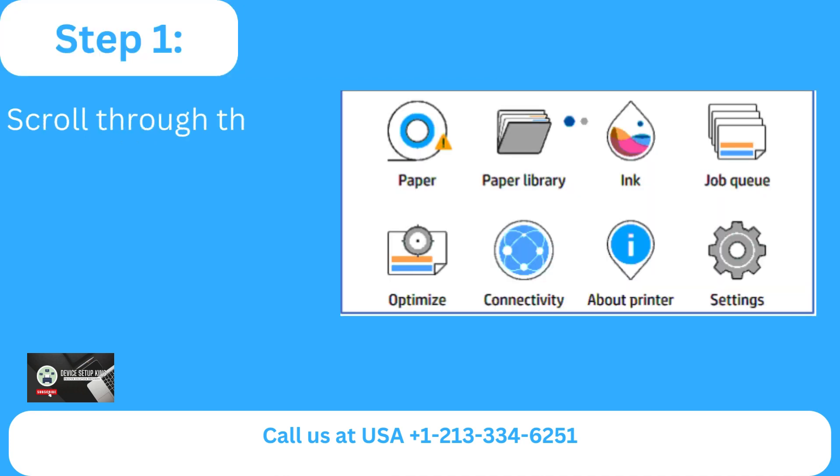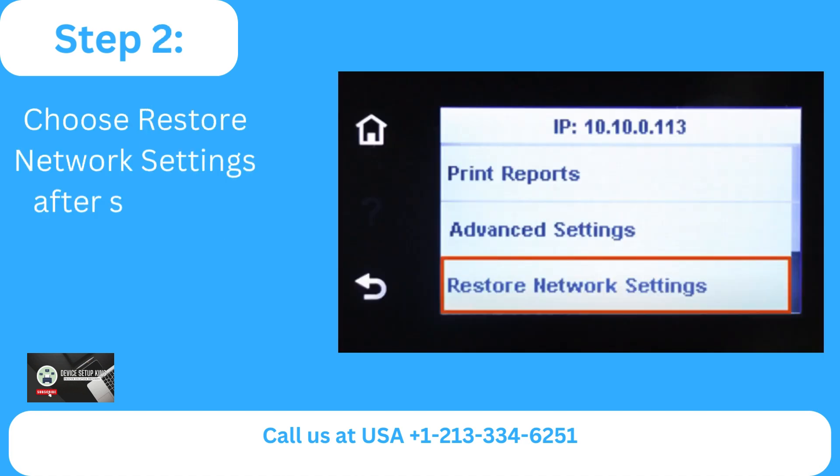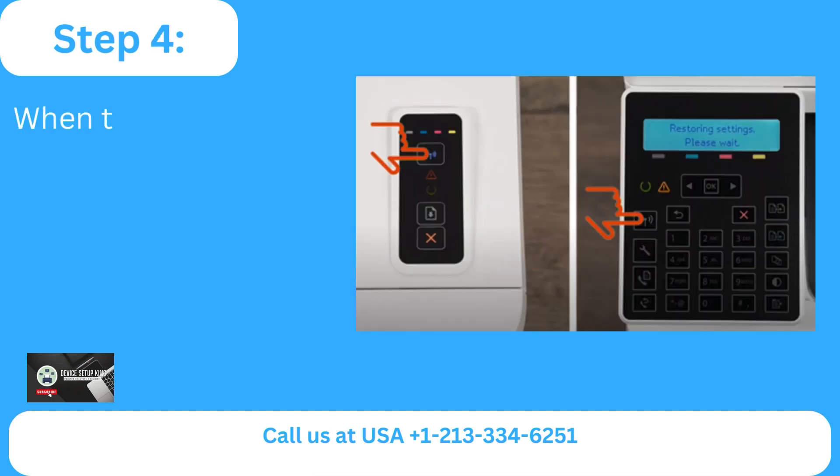Step 1: Scroll through the printer's top bar and choose the settings icon. Step 2: Choose restore network settings after selecting network setup. Step 3: To continue, click yes when prompted. Step 4.